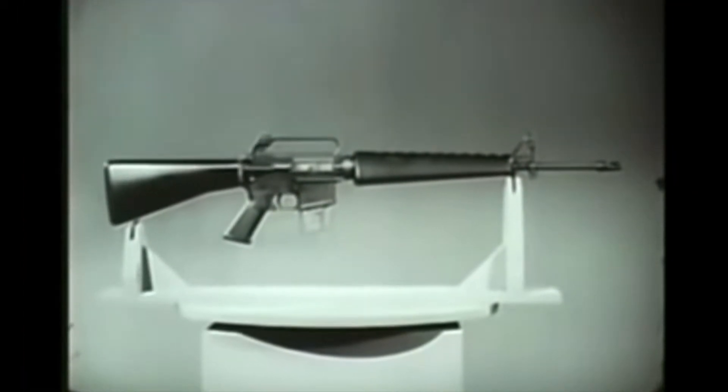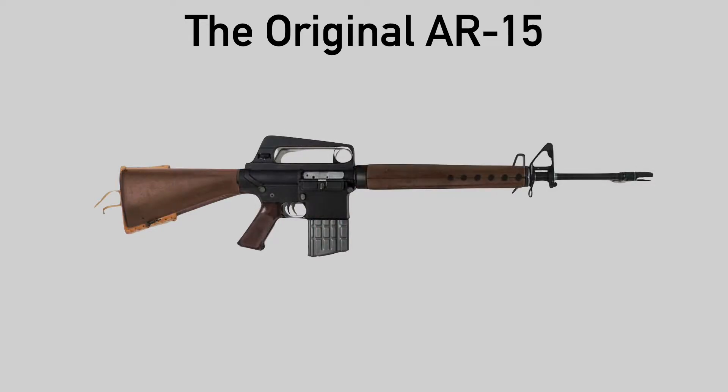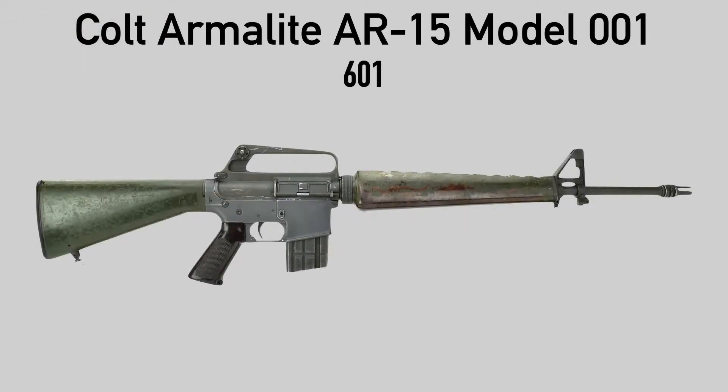The AR-15 as Armalite first developed it actually looks like this. You'll notice that it's quite similar to its larger caliber predecessor, the AR-10, with some key similarities — namely the brown polymer furniture and the topside charging handle. But in 1959, Armalite sold the gun to Colt, and they ended up changing it a lot, making it much more like the gun we know today in the form of the Colt 601, with its full name being the Colt Armalite AR-15 Model 001.